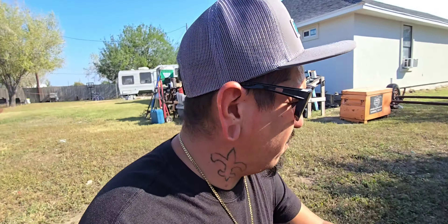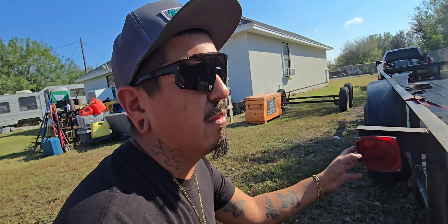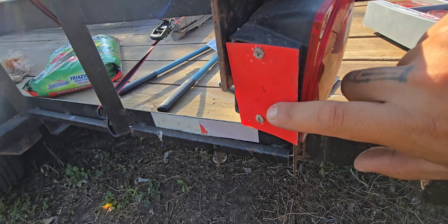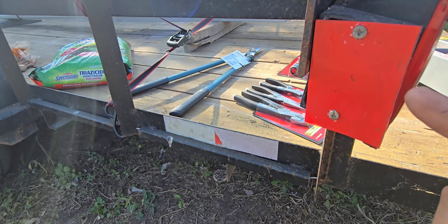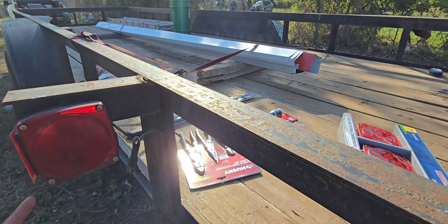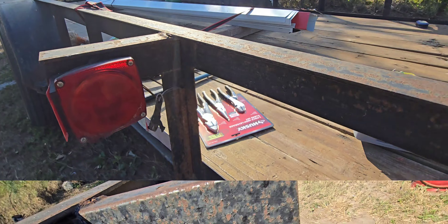First order of business — I'm going to go ahead and take them off. This is a welding hood lens that we painted on the inside — painted red — so when the light would hit it, it would reflect. But it's time that this gets done correctly. Let's go ahead and get it done.